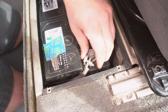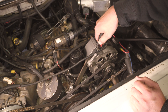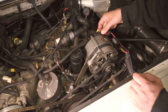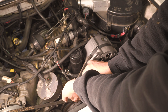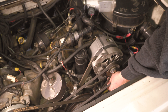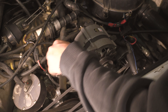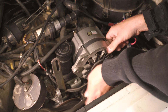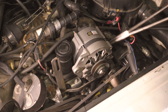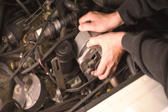Before starting the install, be sure to disconnect both the main and auxiliary batteries. Start by removing the wires that go to the alternator. Loosen the alternator adjuster bracket and the lower mounting bolt. Remove the adjusting bolt and take off the alternator belt. Then fully uninstall the lower mounting bolt and remove the alternator.